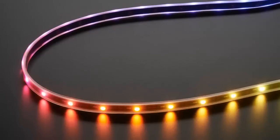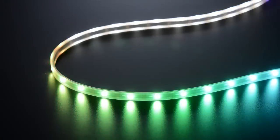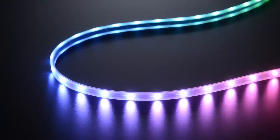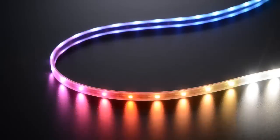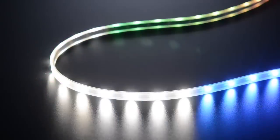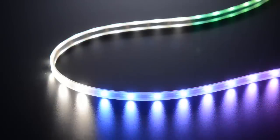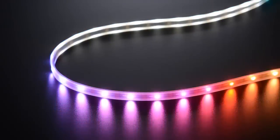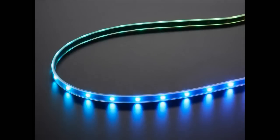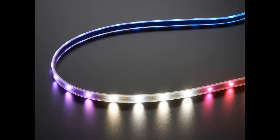NeoPixel strips. We have NeoPixel strips, and these are black flex strips. They're really neat because they have not just red, green, and blue, but also white pixels as well. So they're kind of a neutral color — I think it's like 4,000 degrees Kelvin or something. You can check the product page for the exact approximation of the color temperature of the white LEDs. Basically, instead of trying to make white by mixing red, green, and blue, you can actually have a white LED, and it looks much better and uses a lot less power because it's like one LED instead.